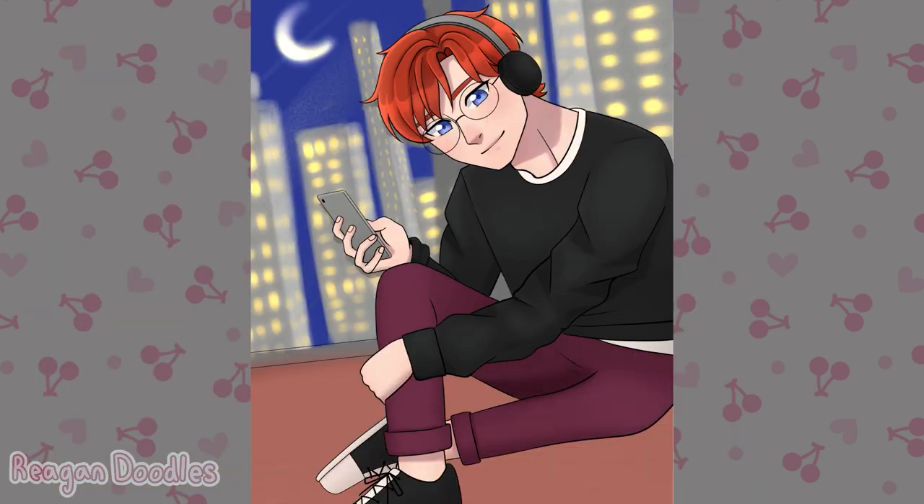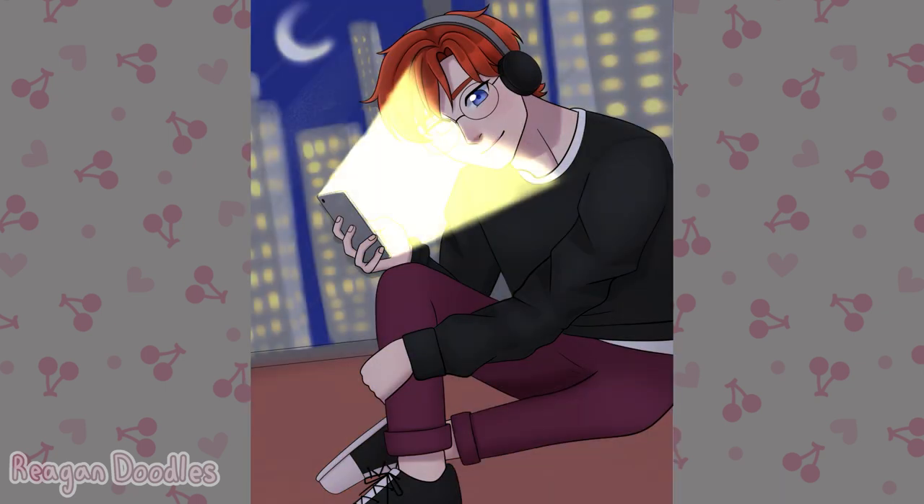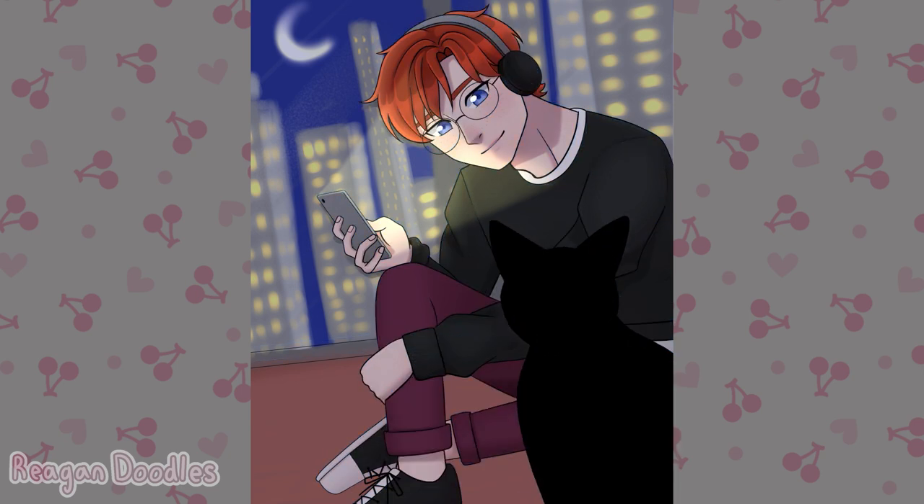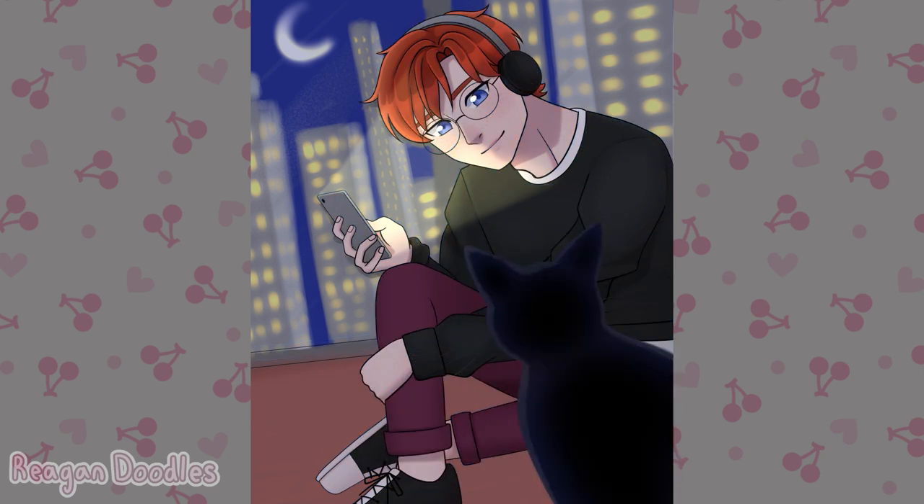The light from the phone was fun to do — I just made this giant shape of added glow and had it pointing at his face. I feel like it looks so cool and I just really like it. And the cat was fairly simple to make — it was just a silhouette of the cat, so it was pretty easy.